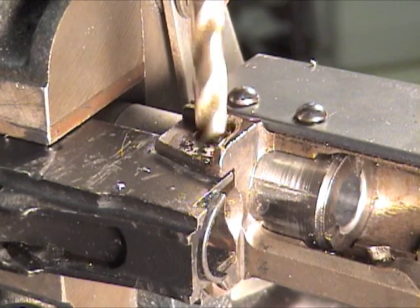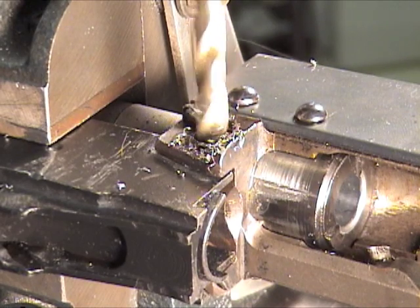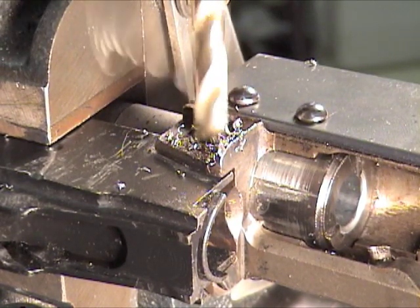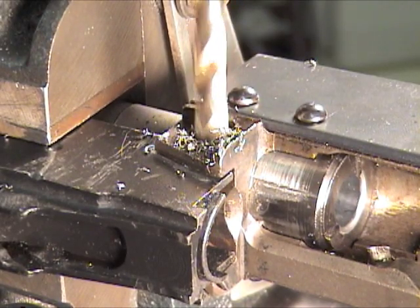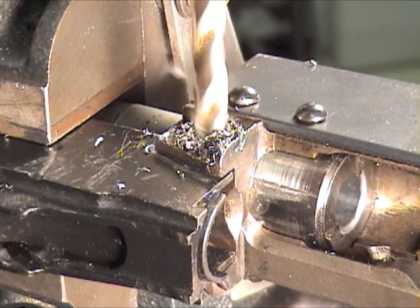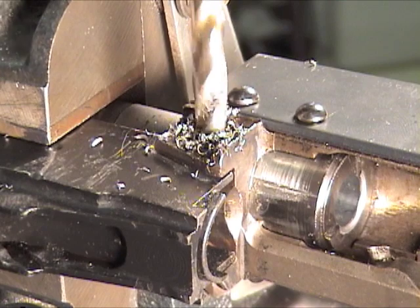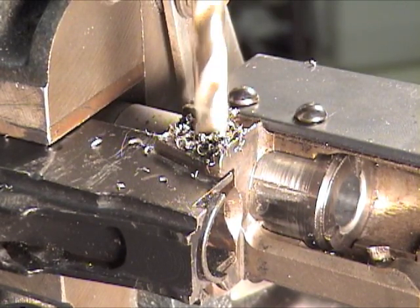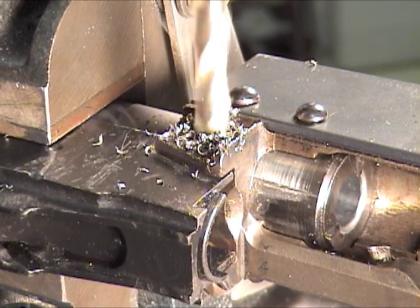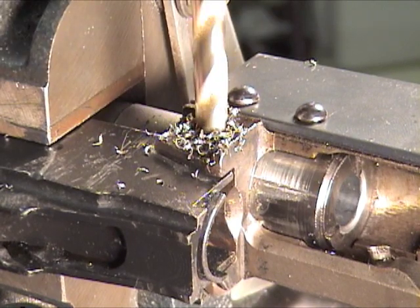Next size up again. The drill press is on the slowest speed, and that smoke is just the cutting fluid. All right, there we go.